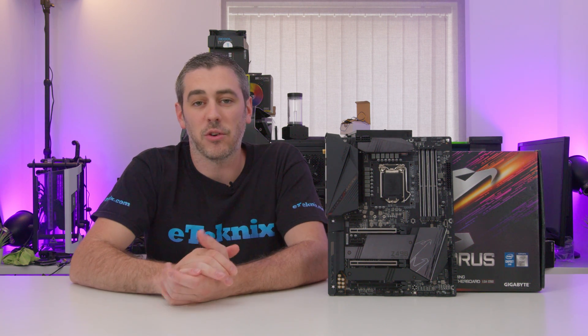Hey everyone, Andy Raffel from eTechnics.com and today we're looking at the Z490 Aorus Pro AX. Let's do this.